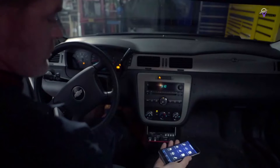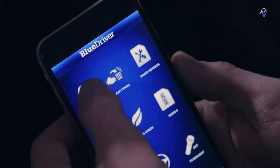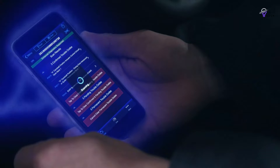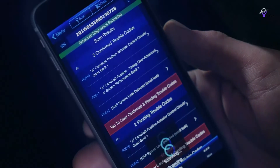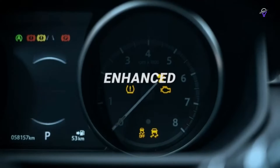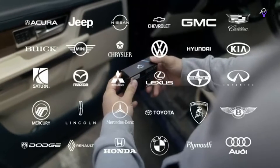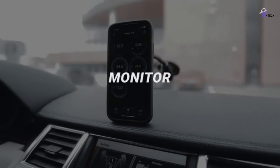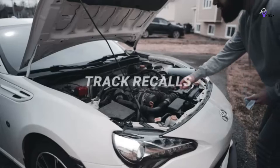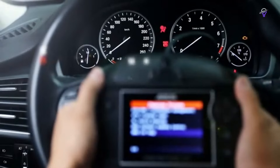The best OBD2 scanners are vital tools for any car owner, especially if you want to avoid unnecessary repair bills. Money is tight for everyone, and a costly bill from the mechanic is the last thing you need, especially if it turns out to be something simple. Onboard Diagnostic OBD scanners plug into your car's access port and interface with the main computer. Any OBD2 scanner worth its salt can identify problems, letting you know if that warning light is a trivial matter or something that needs professional attention.